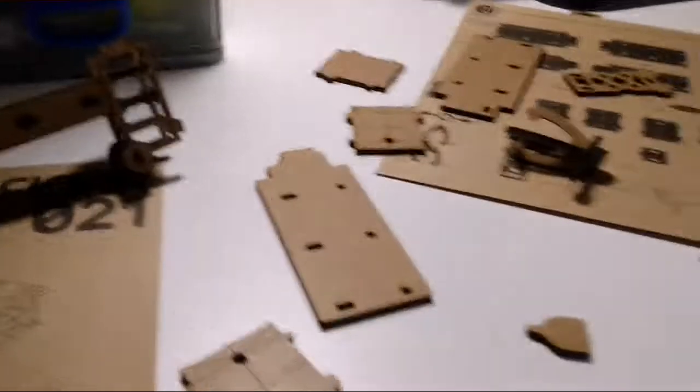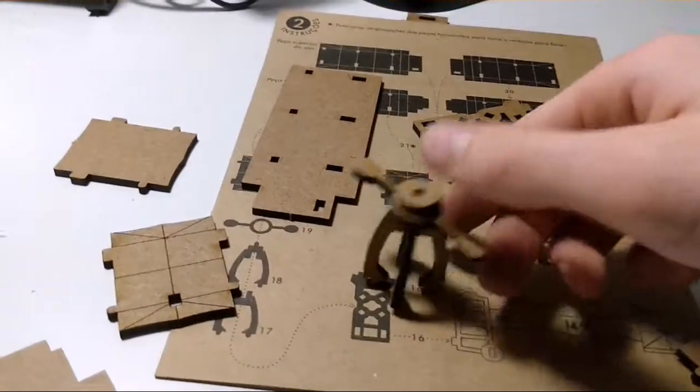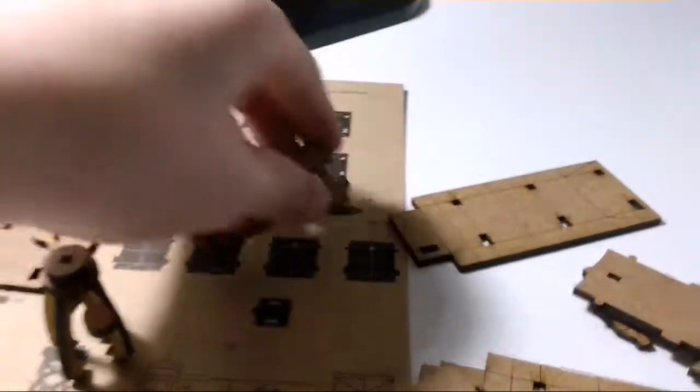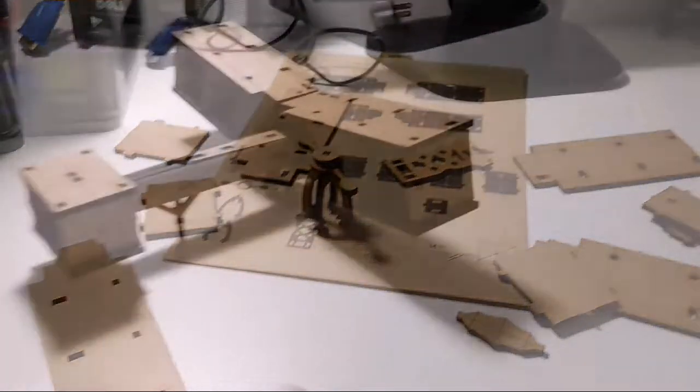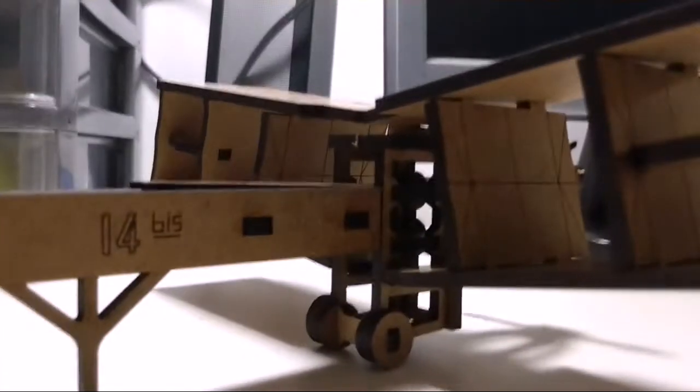Now I need to do the wings, which is literally horrible. The engine is also ready and the middle axis here is also done. I'll come back when it's ready. Yes, I finally did it guys — it's here! It's done, it's beautiful!